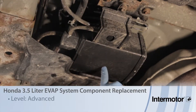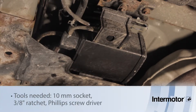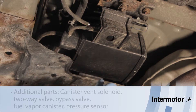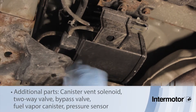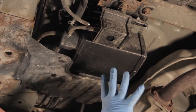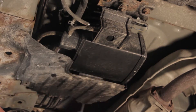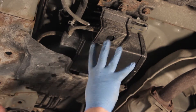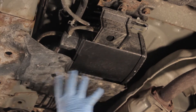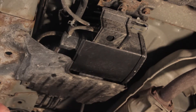Let's discuss replacing the EVAP canister on this 2001 Honda Odyssey. On this style EVAP system we've got several other components here: a bypass solenoid, a pressure sensor, and a two-way valve. Because this vehicle has spent its life in the rust belt, it's very difficult to remove one component without the other, so we're going to replace all the components. First, let's get this skid plate down, then we'll remove the entire assembly and break it up into individual components.